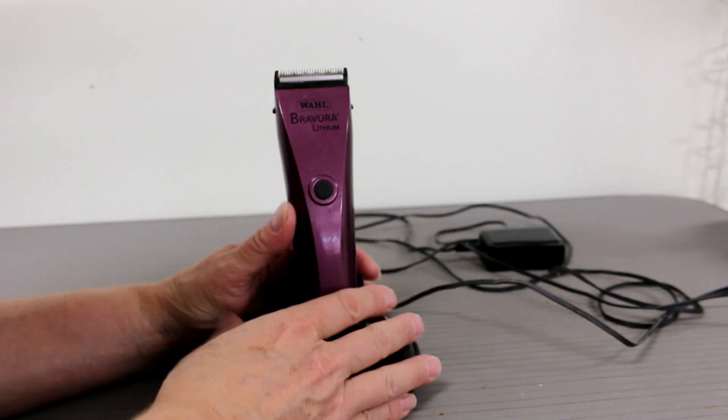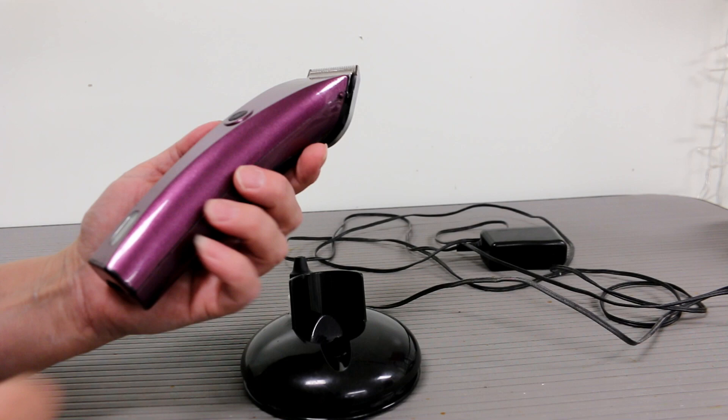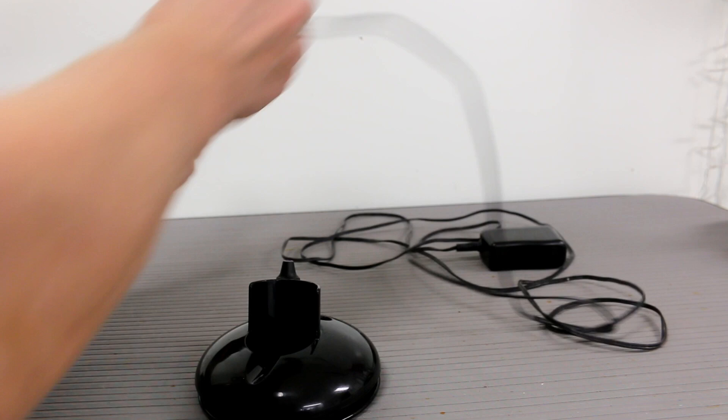This is one of my favorite clippers that I use every day in my dog salon — the Wahl Bravura Lithium. It is a cordless clipper and it's very lightweight. It is also a corded clipper, but you can take off the cord and stick it into the bottom of the clipper in case your battery runs out — you can just plug it into the wall.